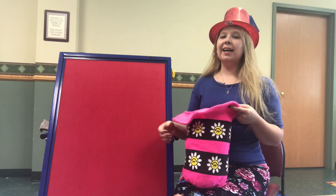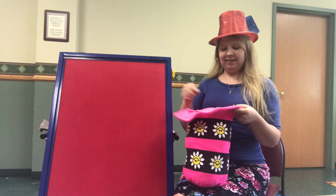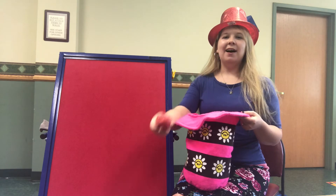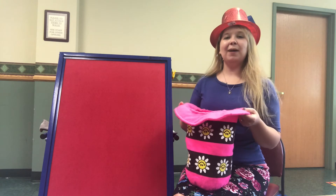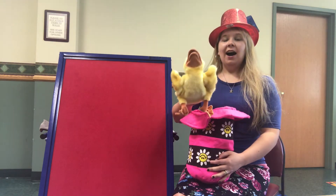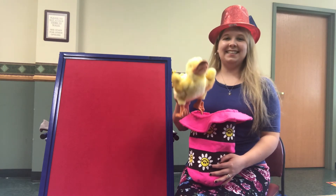I think we need to try again. Magic, magic in my hat, I can pull a rabbit out just like that. Did we pull a rabbit? No, it's an apple. Magic, magic in my hat, I can pull a rabbit out just like that. Did I pull out a rabbit? No, it's a duck.